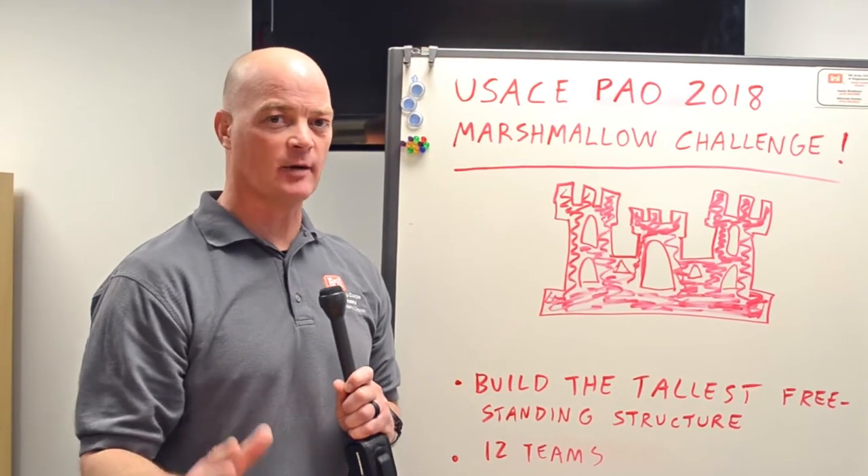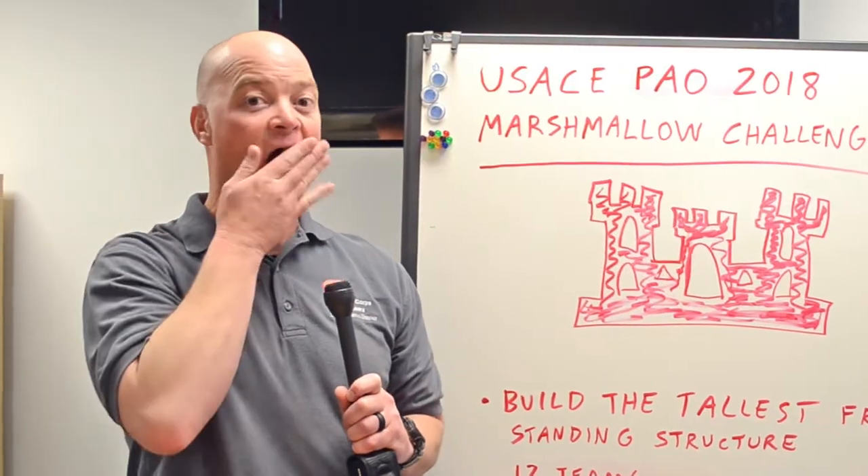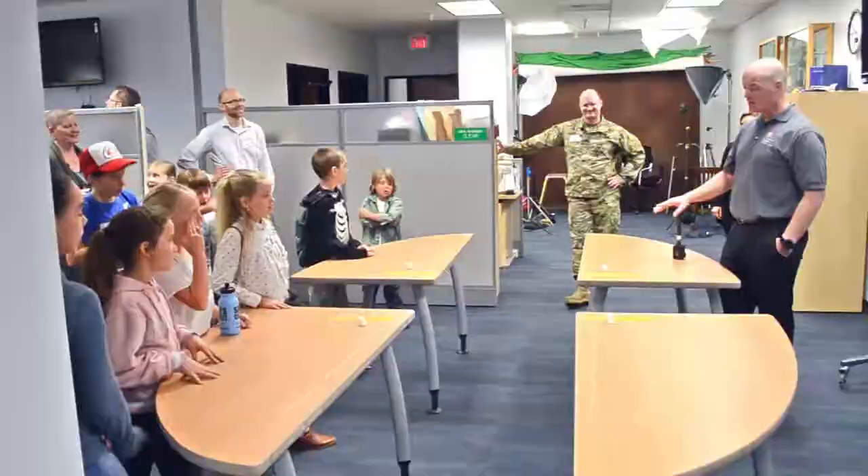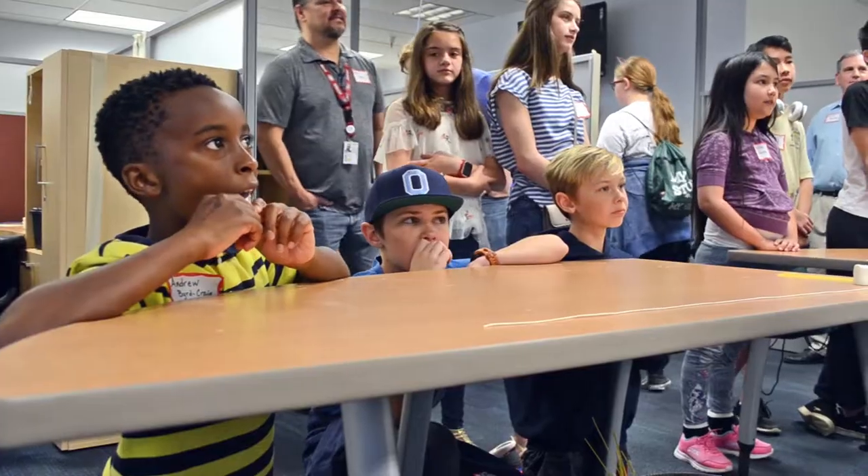Hello and welcome to the United States Army Corps of Engineers Public Affairs Office Marshmallow Challenge. Come on in. Do not touch anything on the table. If you're looking at these marshmallows and thinking you're going to eat them, think again.